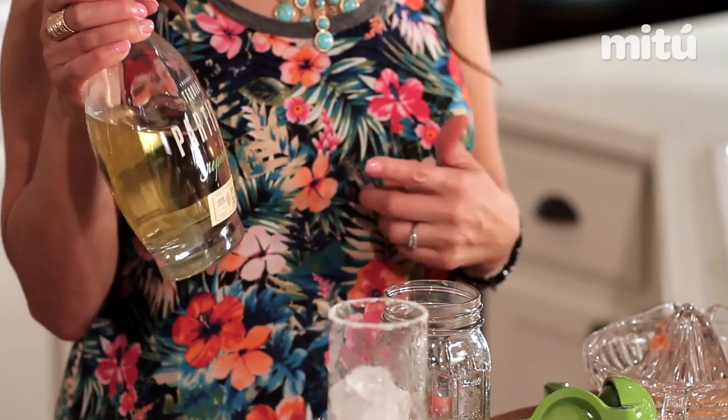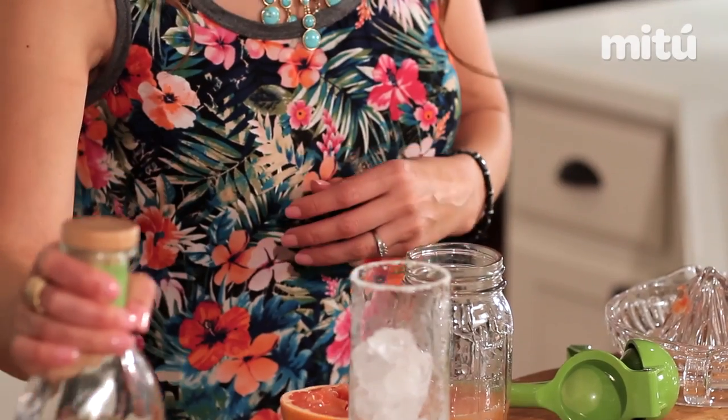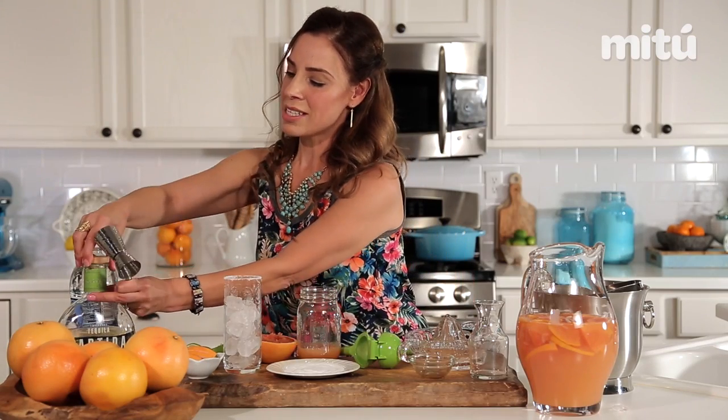And we're going to use some reposado tequila. The key with any tequila is to be sure to look for a little sticker that says 100% agave — that's when you know it's a good tequila. Here's a fun fact: tequila helps lower blood sugar and has less sugar than any other spirit. So I'm going to use two ounces.